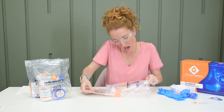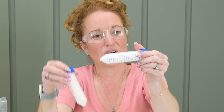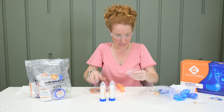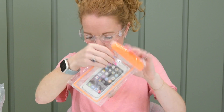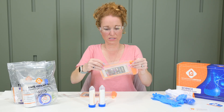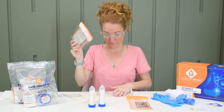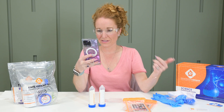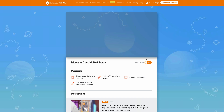This is the hot and cold pack — we have calcium and magnesium chloride and ammonium nitrate, a little baggie, and what look like swimmable cell phone cases. There are two of them, and several of these little baggies. When you go to the website, you can see all three experiments — I opened Experiment 18, create the cold and hot pack.